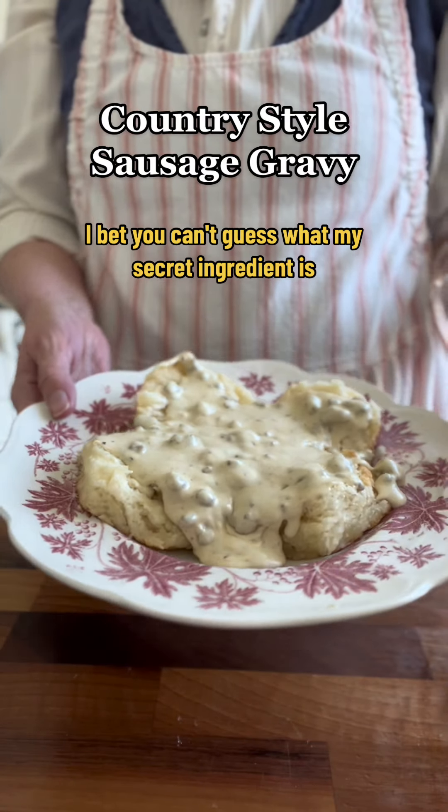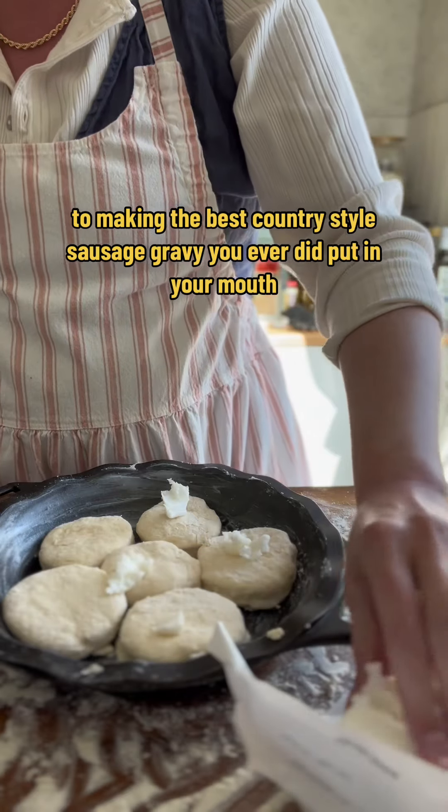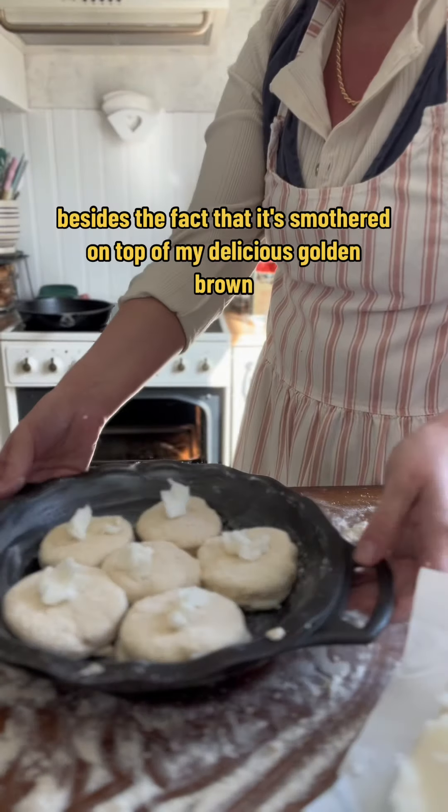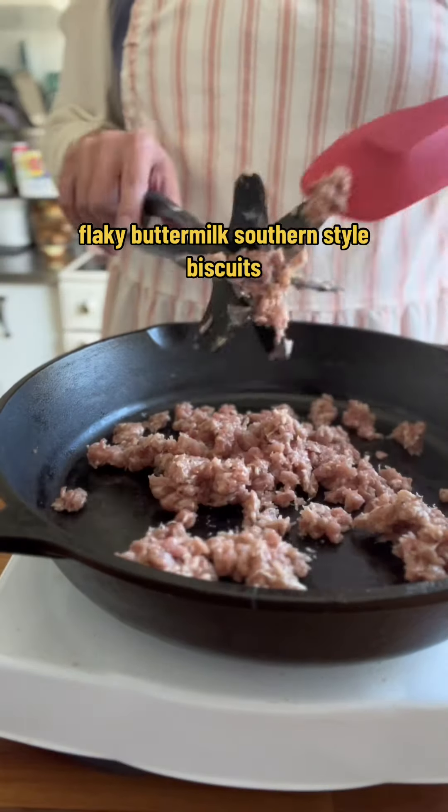I bet you can't guess what my secret ingredient is to making the best country style sausage gravy you ever did put in your mouth — besides the fact that it's smothered on top of my delicious golden brown flaky buttermilk southern style biscuits.